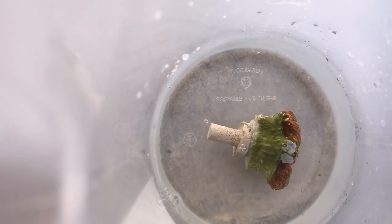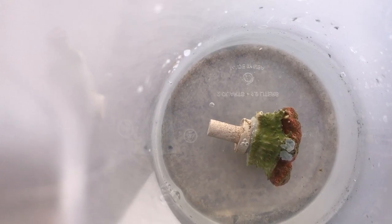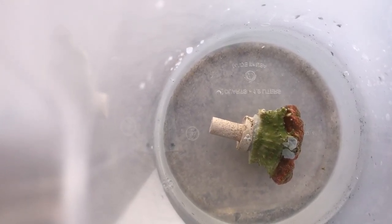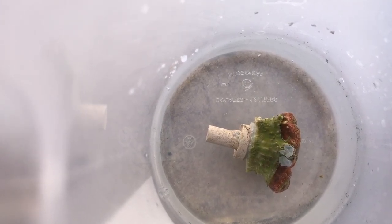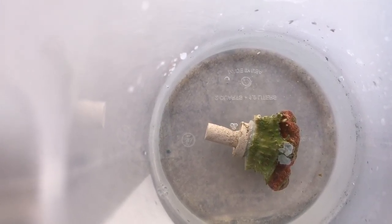Many of you reefers already know that once you superglue, you need to use superglue gel. Once you add it to water, it helps it cure a lot faster, which means it'll hold your coral in place the right way because it cures faster in water.